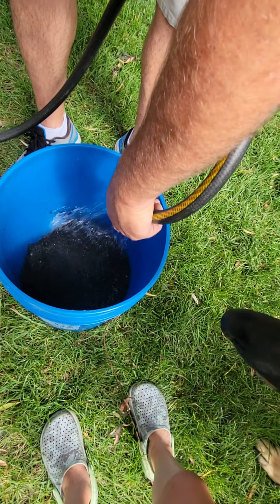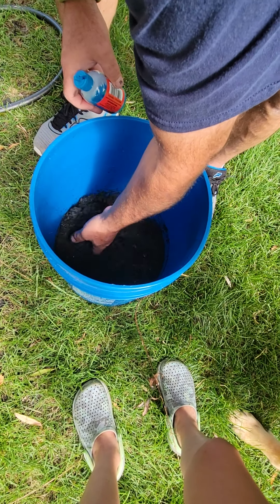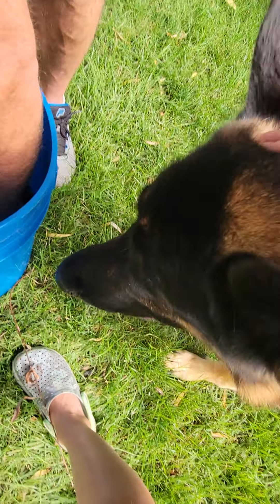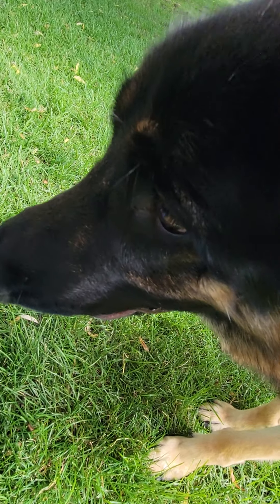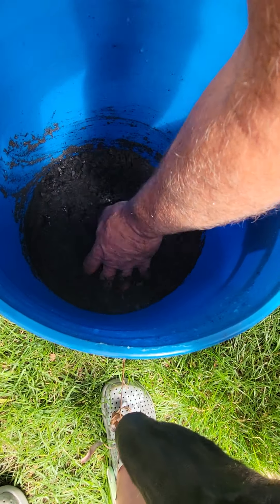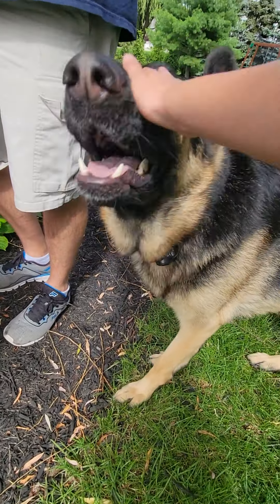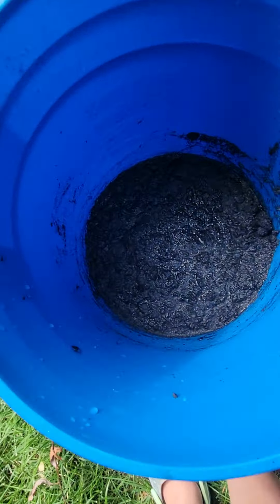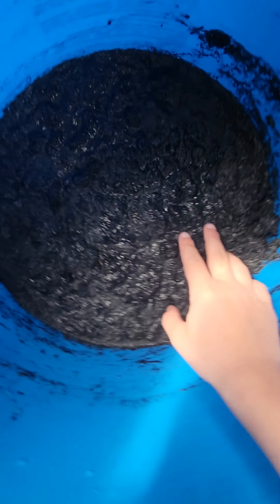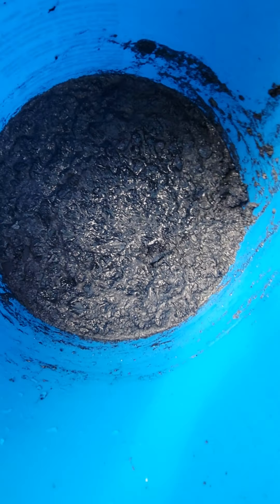Sparky likes the hose a lot, so hopefully he won't get it. Make sure to hit that like button and subscribe — right Sparky? Now I'm just gonna mix it up. Look at this stuff guys — it almost looks like tar of some sort, you know what I mean? Like that tar that animals get stuck in on the news and stuff. That's awesome looking!